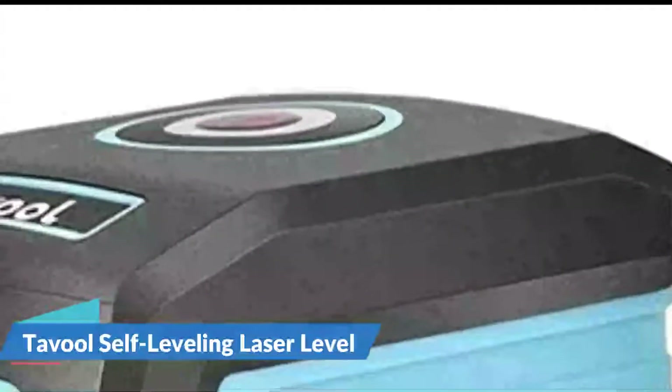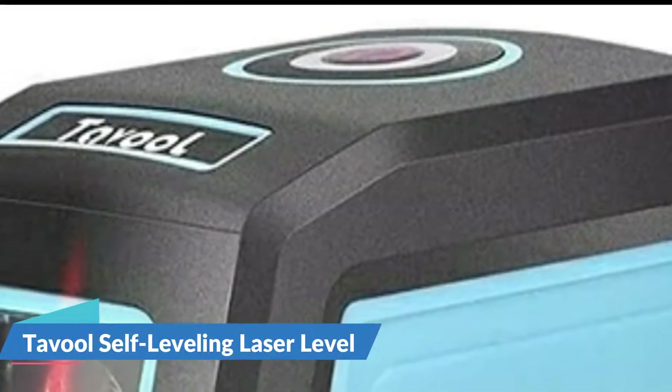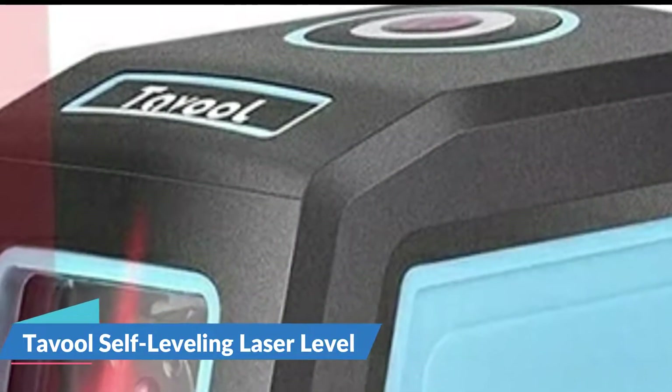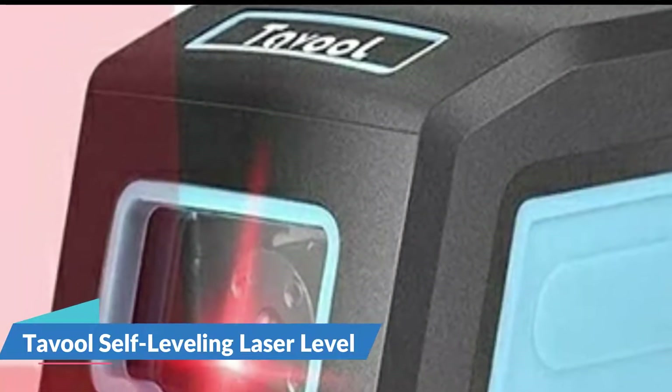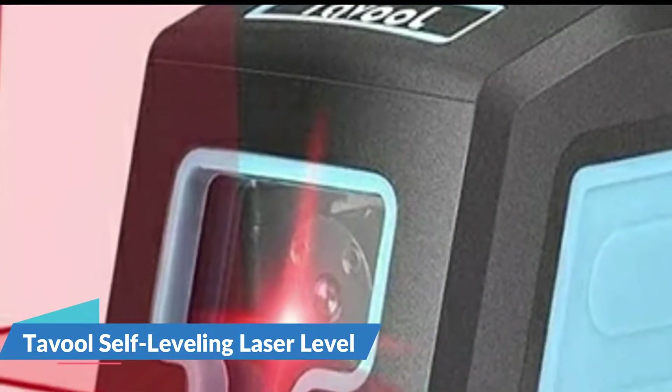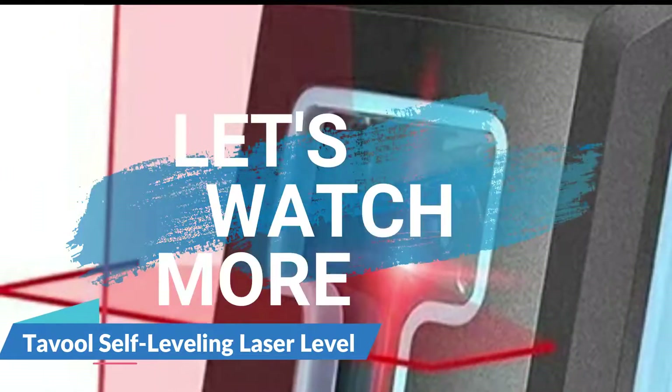The laser level tool is designed with a single top button to make it simple to use for everyone. It controls the mode switching of the vertical laser line, horizontal laser line, and cross laser line, making it suitable for various usage modes with accuracy that is more stable. Furthermore, the bag of this line laser level is very easy to carry when doing DIY.